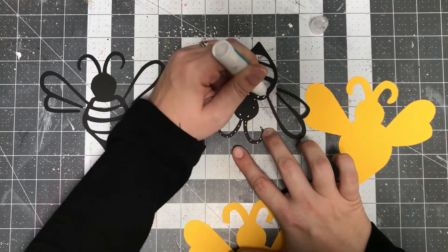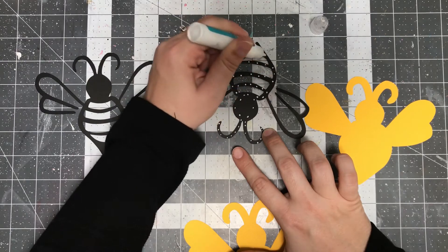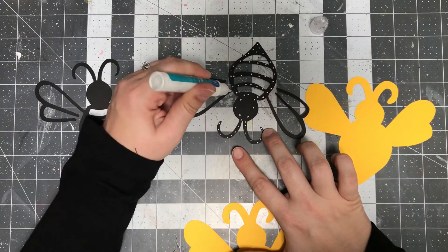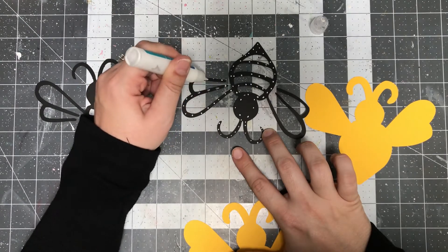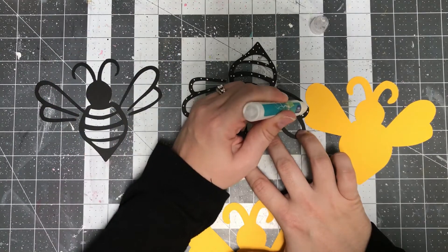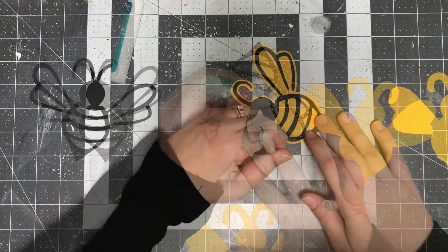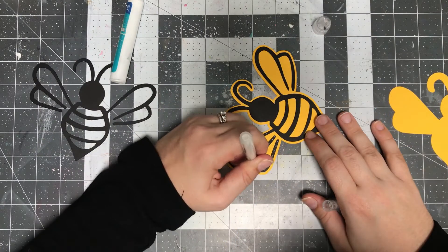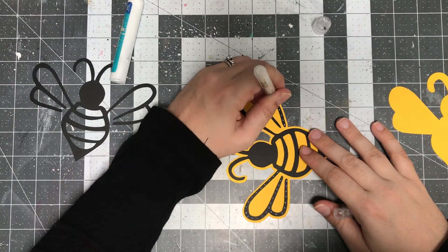I'm just using some Tombow Fun Glue here. I actually really liked the way the little white dots looked on the back when I was applying the glue, so I decided to go ahead and add in some little dashed white dots — just because I thought it was so cute. I didn't add it to the whole thing, but for the second one I might go back and do that.